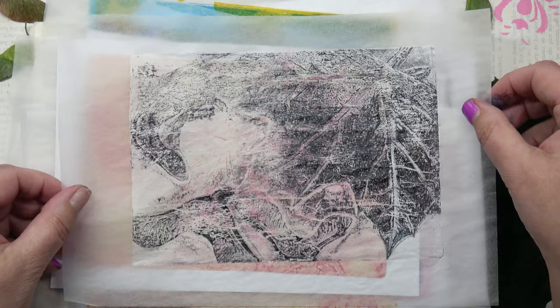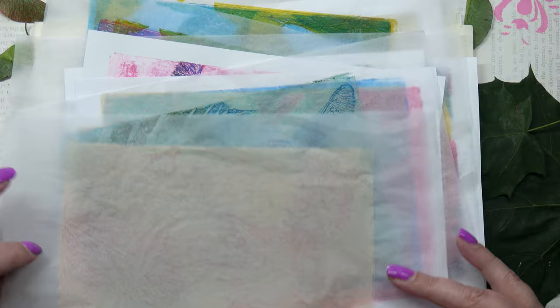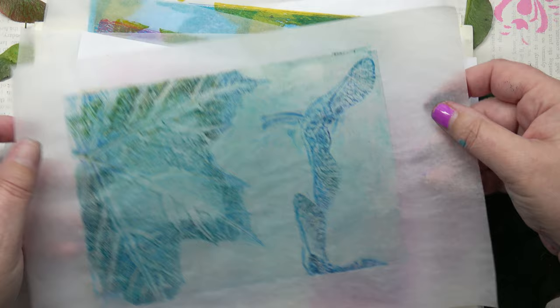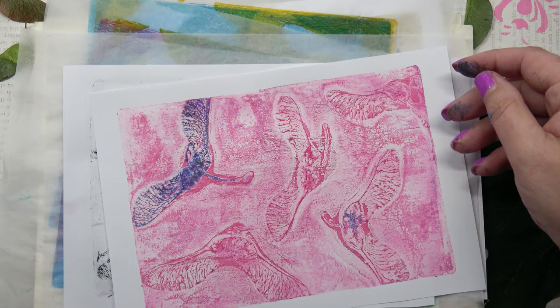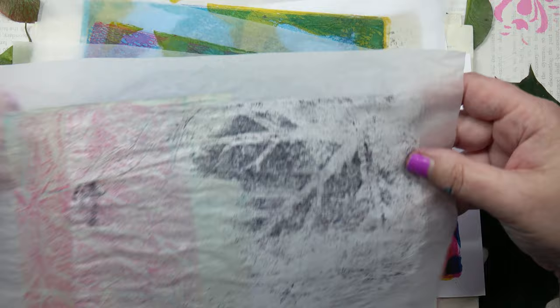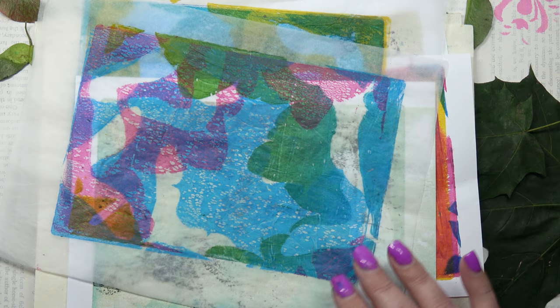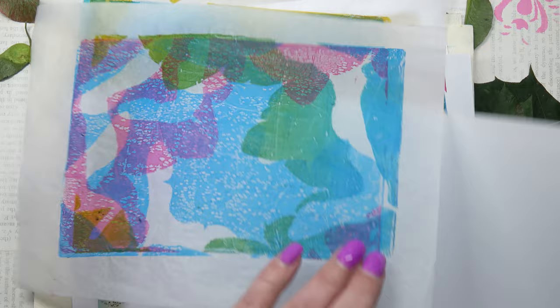That was a nice one. This was one of the first ghost prints I did — very subtle, but I love that. This was the accidental one and I love it — how one side is blue. This is a bit faint but I still like it. This is where I crisscrossed — sycamore seeds going upwards and sycamore seeds going sideways. I'll put some white paper underneath so you can see that clearly. I did another layer and I love it.